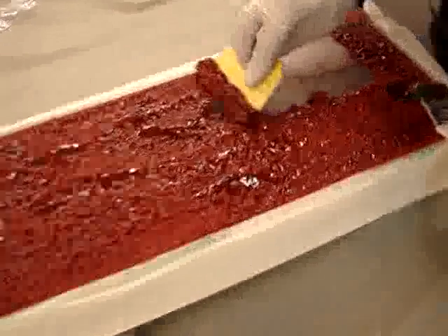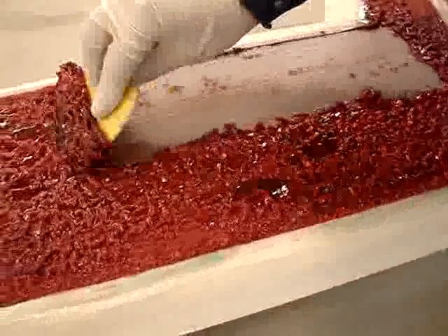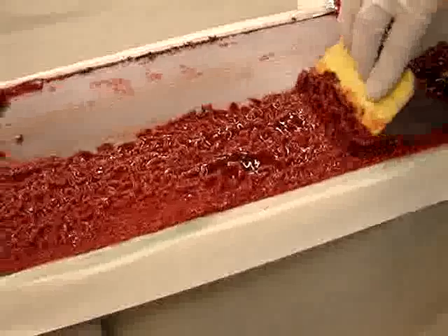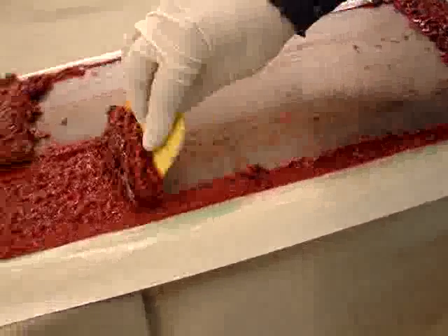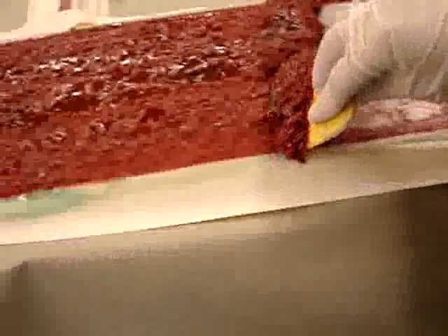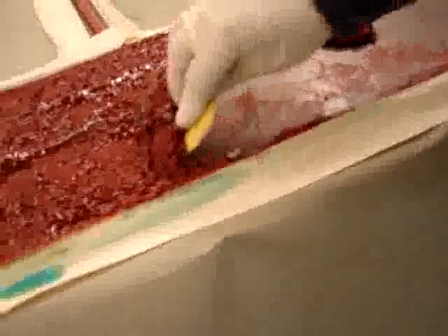So now what we're going to see is the actual material coming right off. It never ceases to amaze me how easily that comes off. Compared to sanding, it's a very quick and easy process. Again, no abrasion. Goes right down to some clear metal.